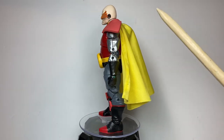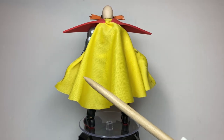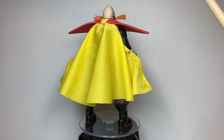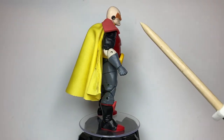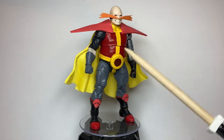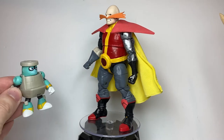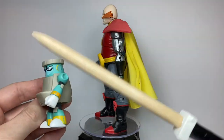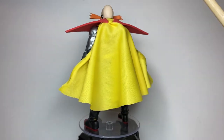The only thing that isn't from Dr. Octopus is his left hand, which was from a Captain Marvel Yon-Rogg figure, I believe. And this belt buckle and his ears are from a Mega Man character. The belt buckle is just the top half of his head, and these are my ear things.